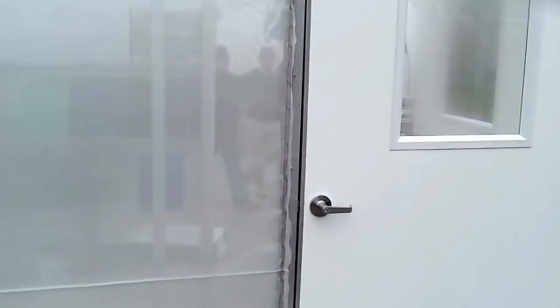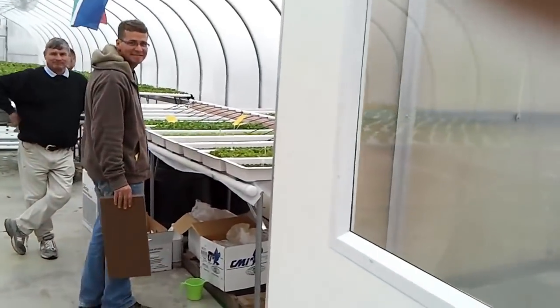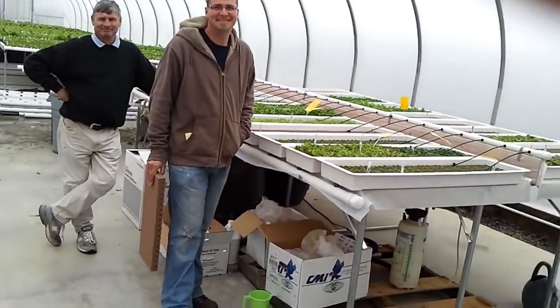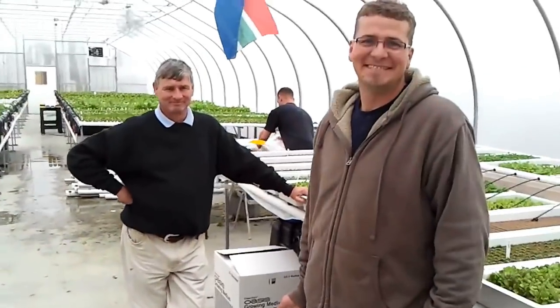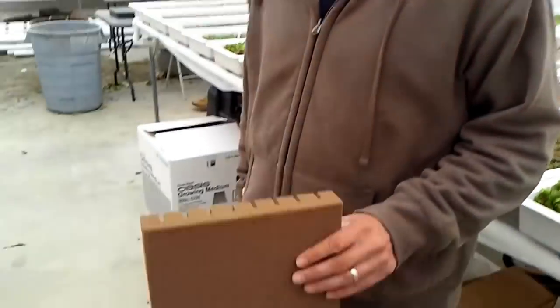Here we are going into the greenhouse. We've got Mark Duncan — Curator — and Mark is going to step us through the process from start to finish.